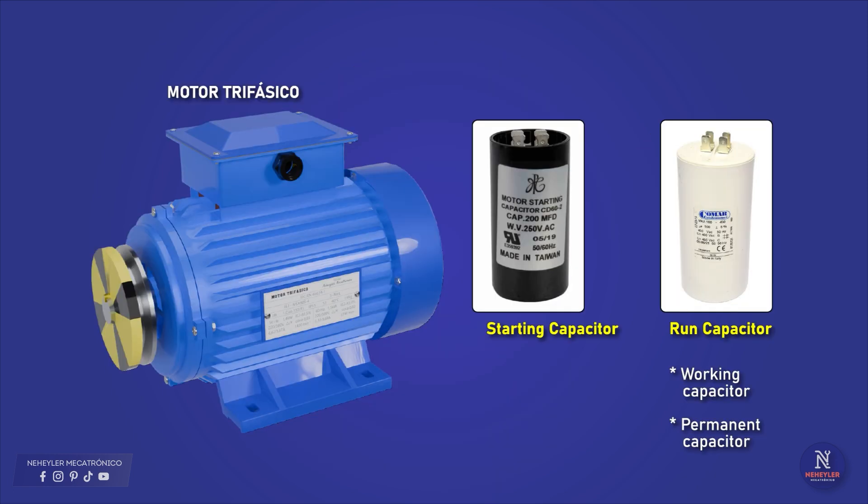Here we have both capacitors. The run capacitor is also known as the work capacitor or permanent capacitor. Let's see what function they perform.